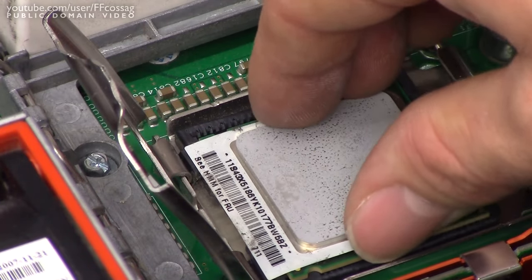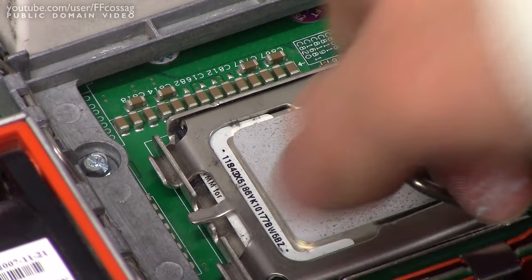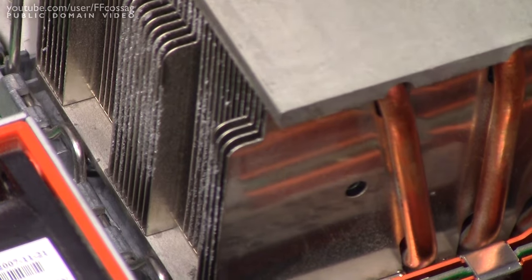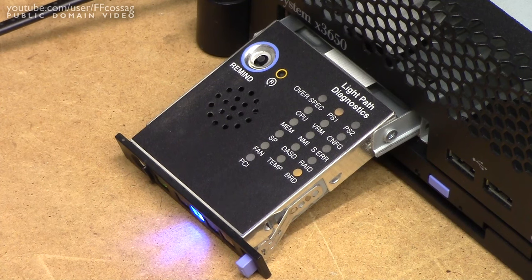So back to 65nm we go. Bummer. This thing is running a quite recent BIOS from 2009, so that's well within the 45nm era. I'm just wagering that this thing has a chipset which just doesn't support 45nm processors at all. Shame. Figuring that out combined with the 200W idle power usage — I don't think I'm going to be putting this thing into any kind of service.